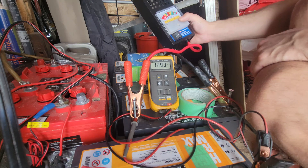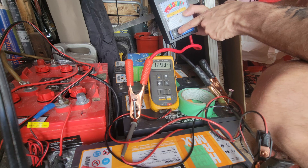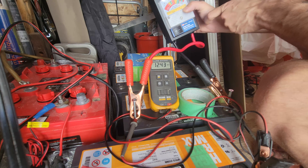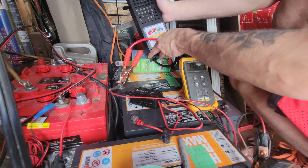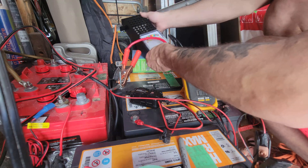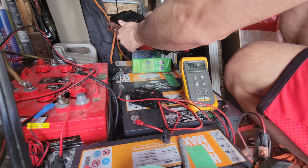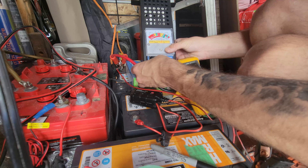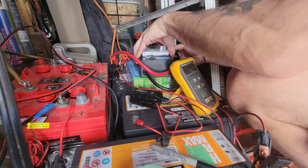The voltage is good, so we're going to do a three-second load test. If it goes into the yellow, that means it's no good. One, two, three — 11.9. That is good, I'm happy with that. Next one, one, two, three — pretty solid, 12 volts. Another one at 12.87 — a little low — one, two, three — 11.9. I'm going to disconnect this one and get rid of it because it's hot.